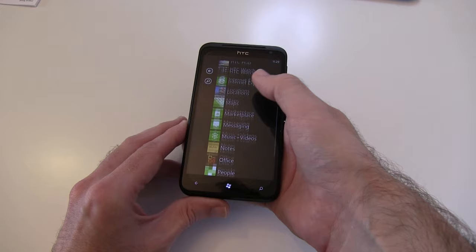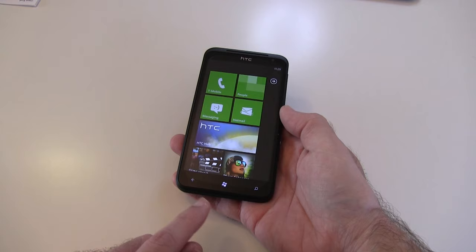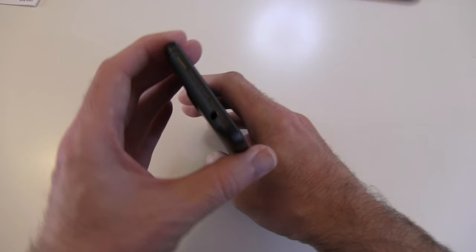You can tap across to gain access to everything else on the handset. Let me give you a quick guide around the handset as well — we've got these touch-sensitive buttons down the bottom here.